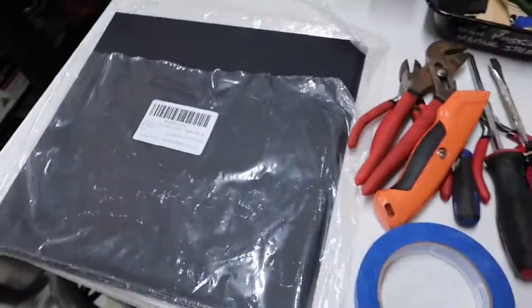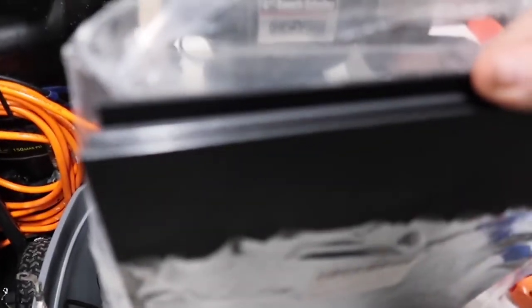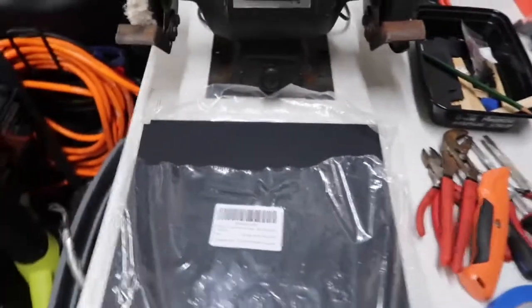Kydex, of course. I buy my Kydex in bulk. I got eight sheets for like 30 bucks, so it comes out to about $3 a sheet.